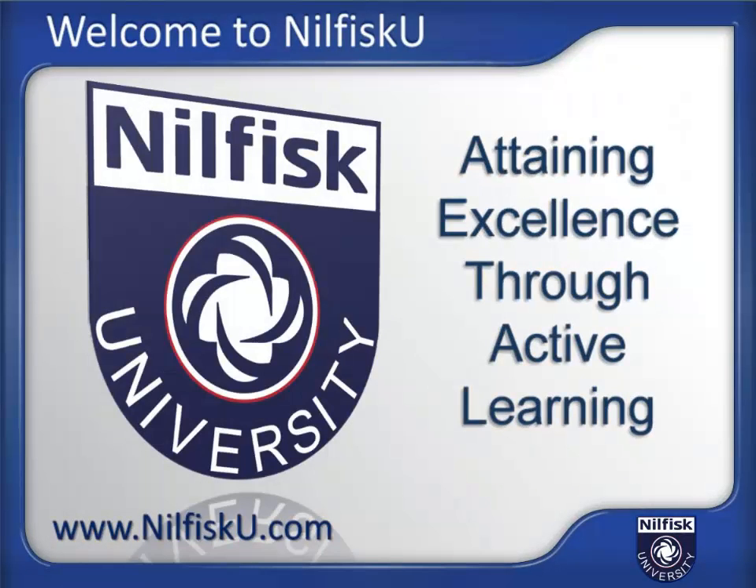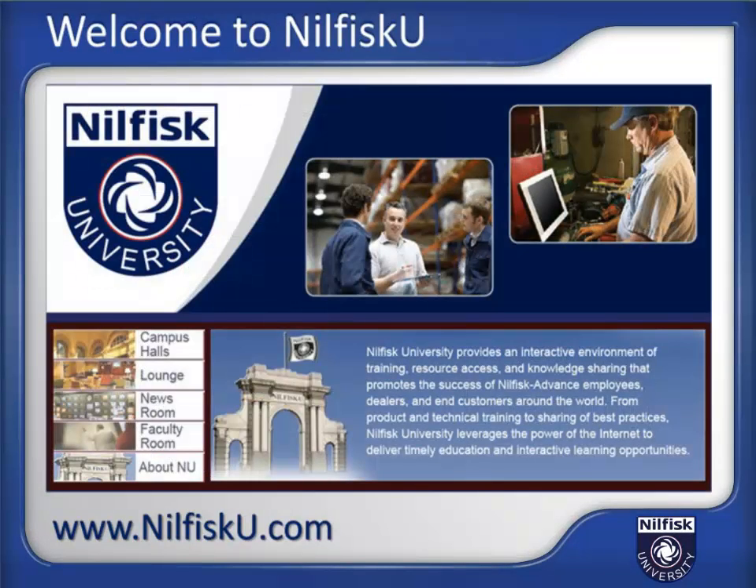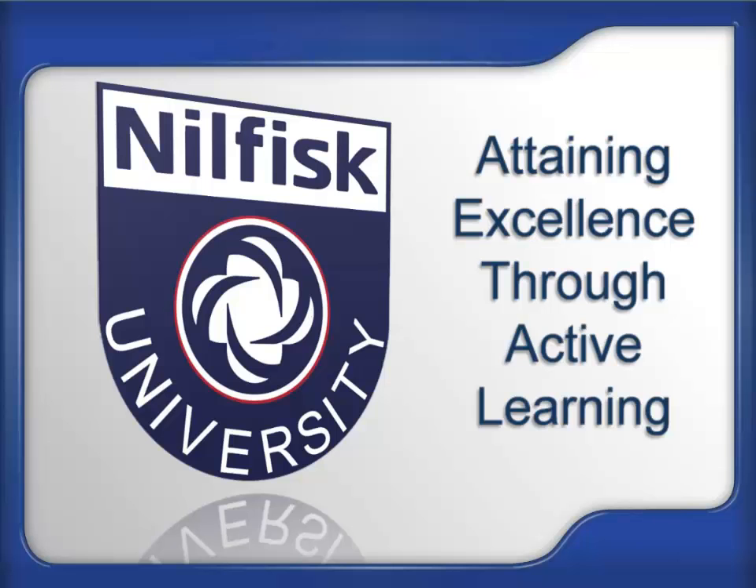Visit us on the web at NilfiskU.com. Nilfisk University is the cleaning equipment industry's most comprehensive web-based training and interactive learning resource. Your degree in success is just a click away at Nilfisk University. Welcome to Nilfisk University, where excellence is attained through active learning.